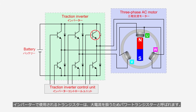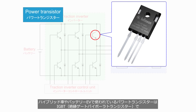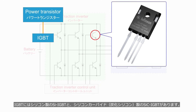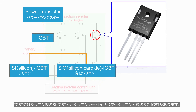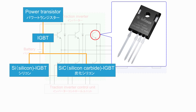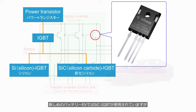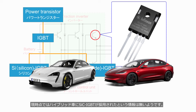The transistors used in the traction inverter are called power transistors, because they handle high currents. The power transistors used in hybrid vehicles and battery EVs are IGBTs, insulated-gate bipolar transistors, which come in two types: silicon-based SI-IGBTs and silicon-carbide SiC-IGBTs. Compared to SI-IGBTs, SiC-IGBTs offer higher efficiency, but they also come at a higher cost. Battery EVs that run solely on battery power have stricter demands on inverter efficiency, so newer battery EVs use SiC-IGBTs. However, as of now, there seems to be no information indicating that SiC-IGBTs have been adopted in hybrid vehicles.